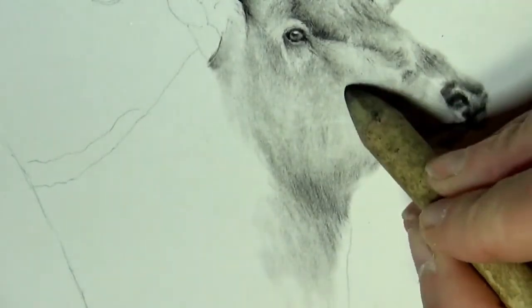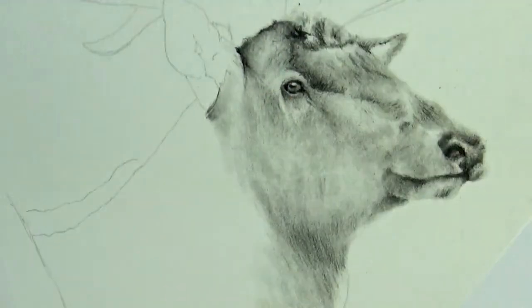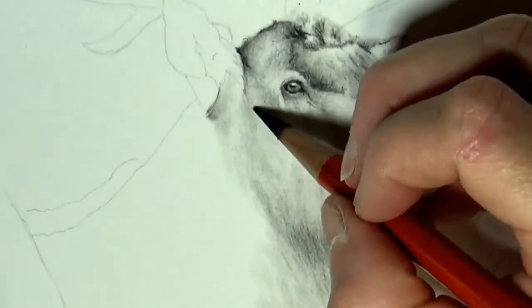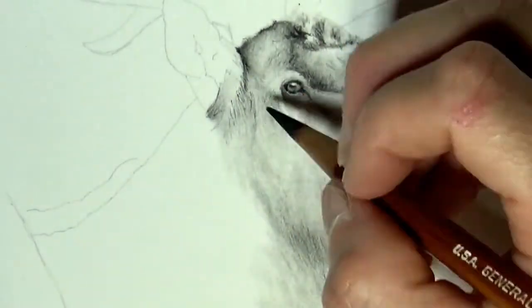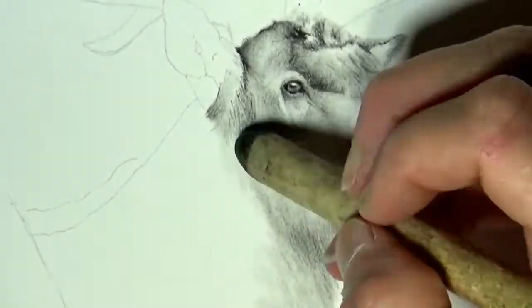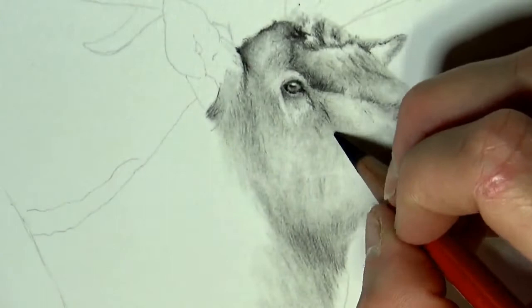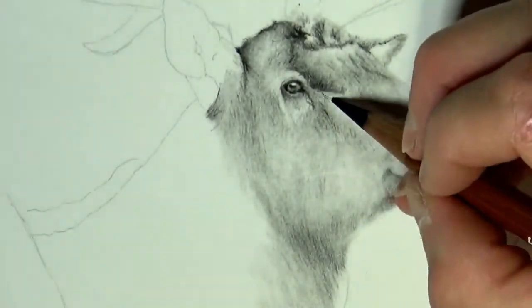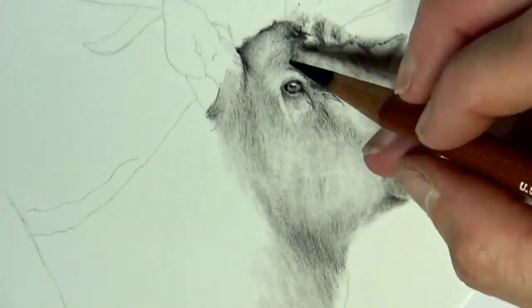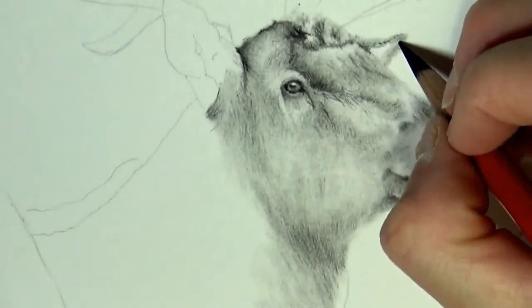A little bit more texture down around the mouth, making sure we've got some definition. I do jump back and forth between different pencils depending on if I want a really sharp line that I want to retain, or if I just want to give a nice dark shadow and blend it out.